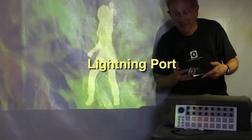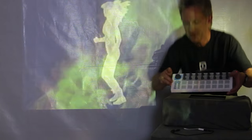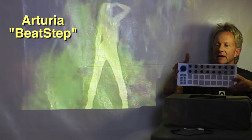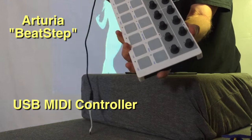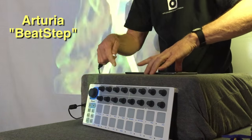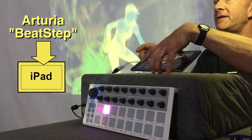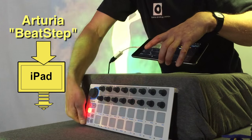What's great about wirelessly sending the signal to the Apple TV is that we still have the lightning port open on the iPad. The controller I've been using is made by Arturia — it's called a Beatstep. They're not even that expensive; this one was less than a hundred dollars. It is a USB controller, so you cable it up with USB into the lightning port. It does a cool little booting sequence when it gets power from the iPad, and now that it's connected, let's grab it.